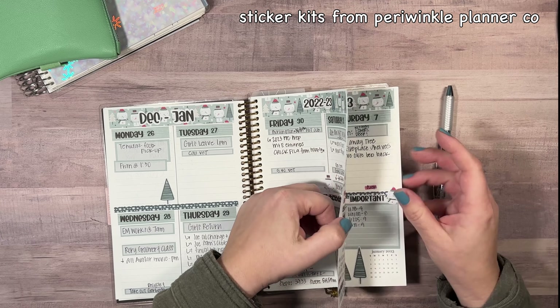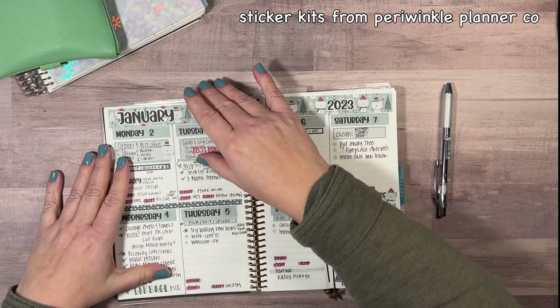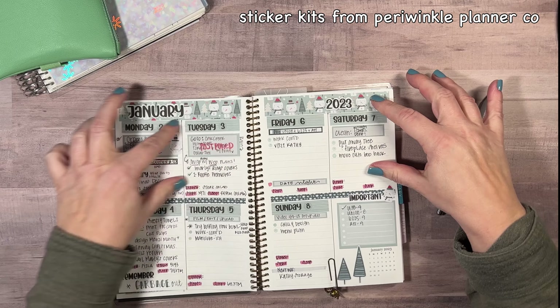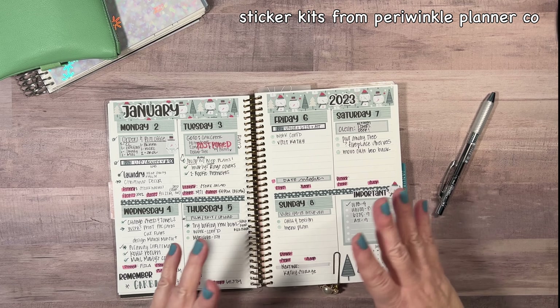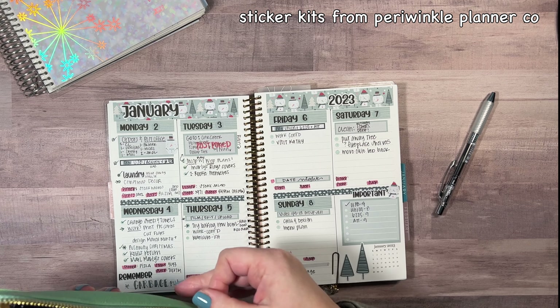One thing I'm noticing with this compact vertical is that I have to draw a line down here — I did it on this one too — because I need my days separated. Otherwise it just seems like this is a day, this is a day, this is a day, and it just isn't working for me. So that's one thing I like to do: just draw that line down there.